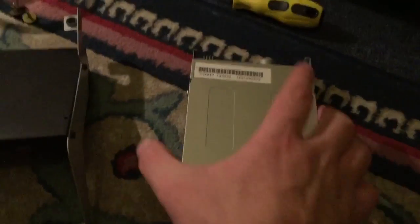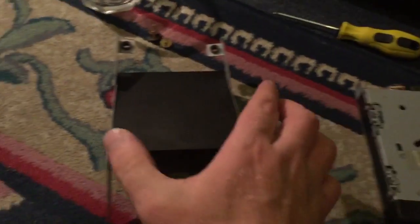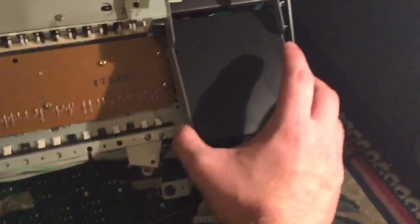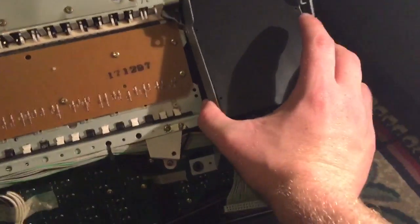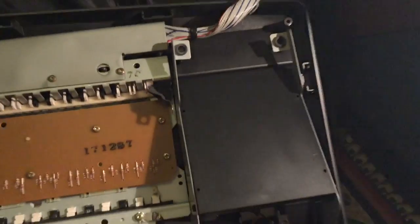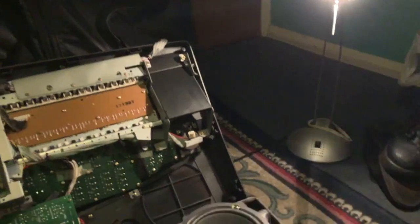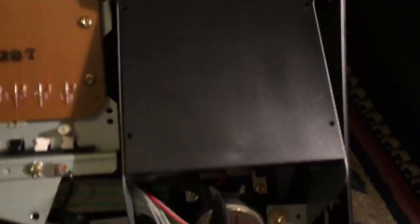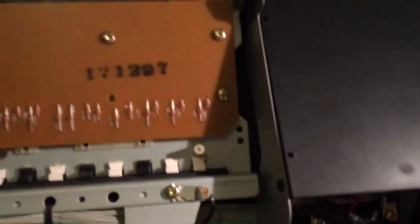The brackets are now off the floppy disk drive and are on the USB drive emulator. You're now going to place the USB drive emulator where the floppy disk drive once was, just like that. All you need to do is put the screws back into those holes. Now the screws are back in place and the USB drive emulator is replacing the floppy disk drive.